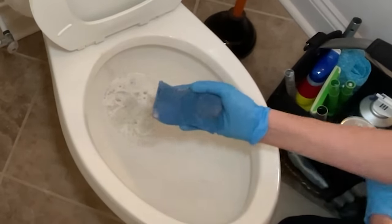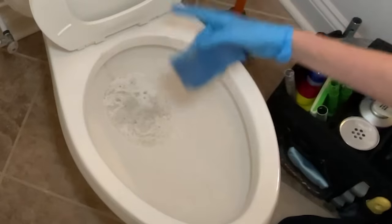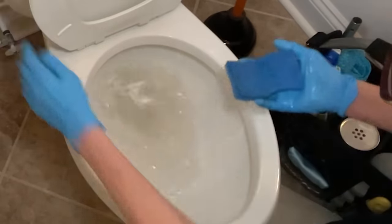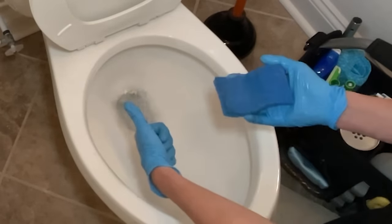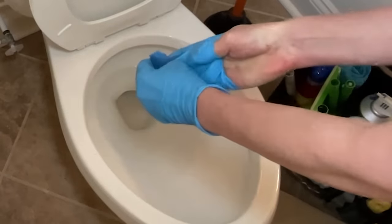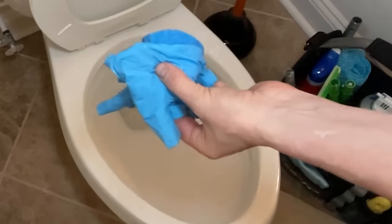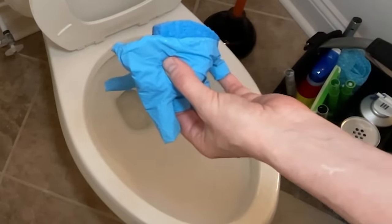For the rest of the toilet I'm going to use Original Crud Cutter — it's a degreaser that's going to get all the remaining grime and allow me to clean it like normal. Now I'm going to flush the toilet. Voila! I'm going to take off my glove, toss it, put new gloves on, and wash the toilet the regular way.